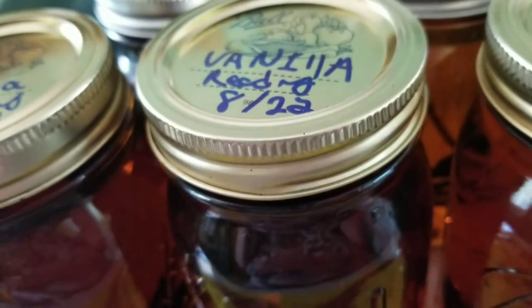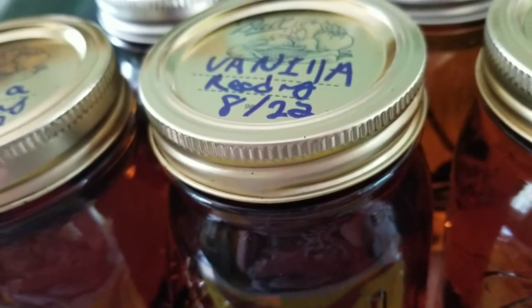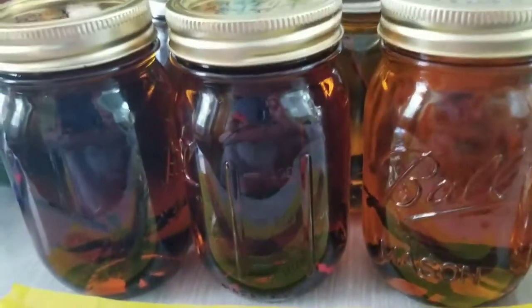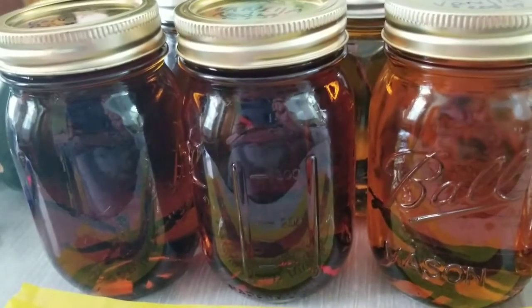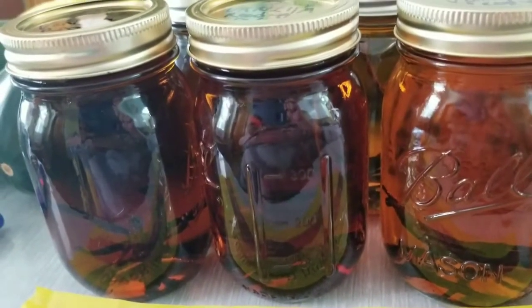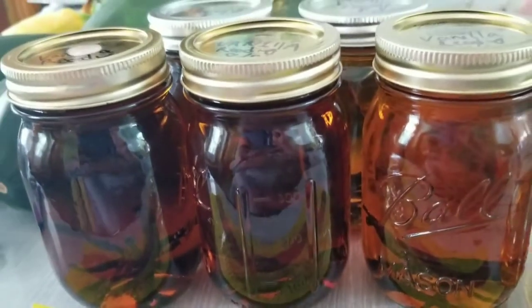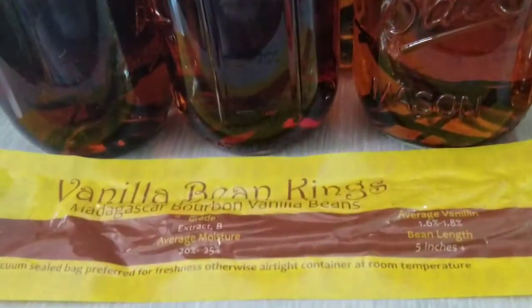These will not really be ready until August of 2022. You can open one up at six months, but it's best to wait the full two years. I'll probably break into one before then, but that's what you're supposed to do — two years.